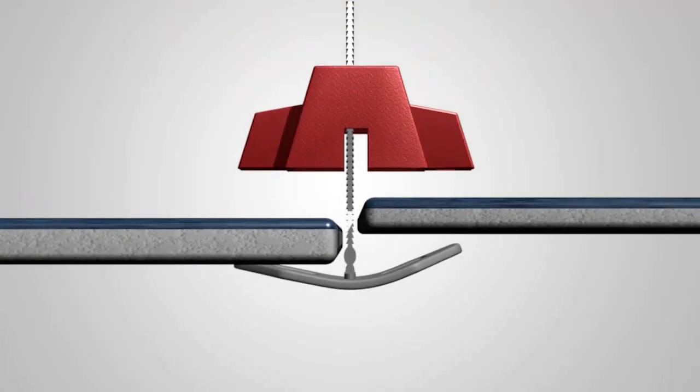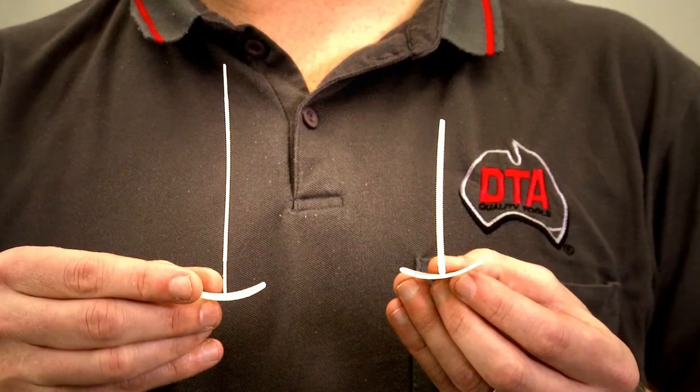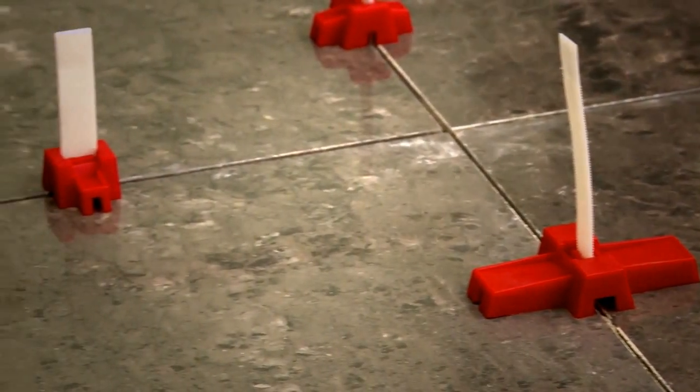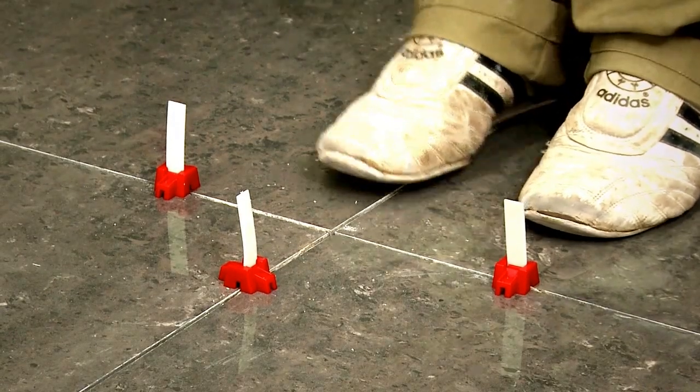A flexible curved base guarantees perfect leveling even on uneven tiles. The long spacer strip allows the system to be suitable for all tile thicknesses and pavers. The reusable caps come in two sizes and are made of durable plastics to withstand the rigors of the worksite.